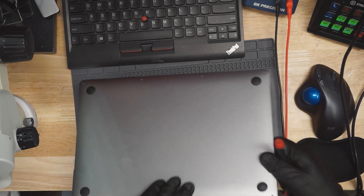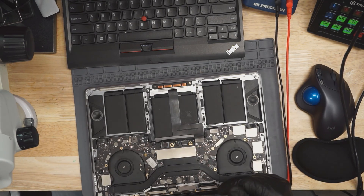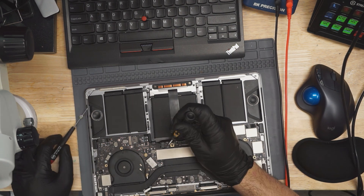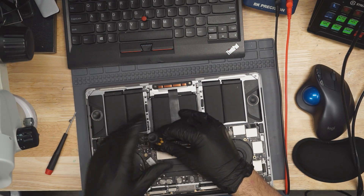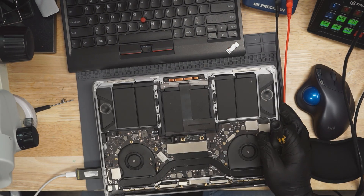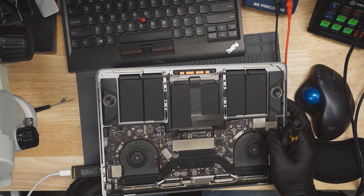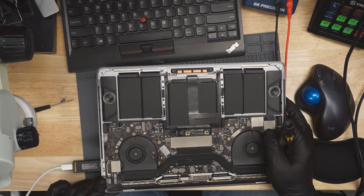We're going to take the bottom cover off of it, and the first thing we're going to do is unplug the battery. After we unplug the battery, we're going to see how many amps it takes using a USB-C charger. This MacBook appears to be taking 5.18 volts, meaning it's not negotiating with the charger, and it's also taking zero amps.